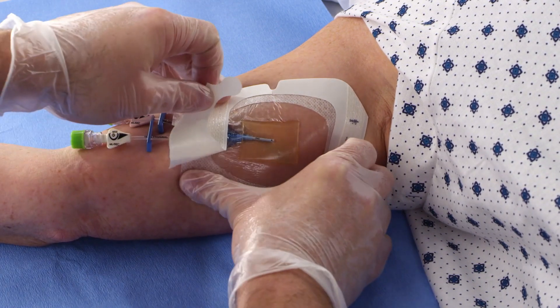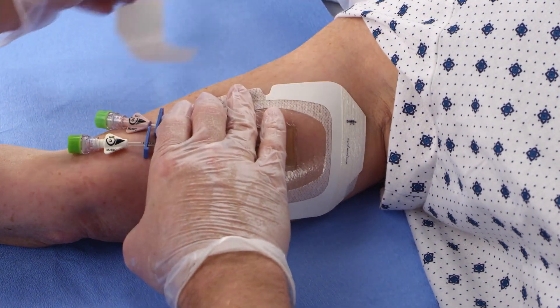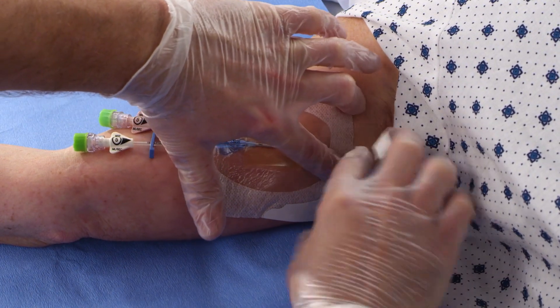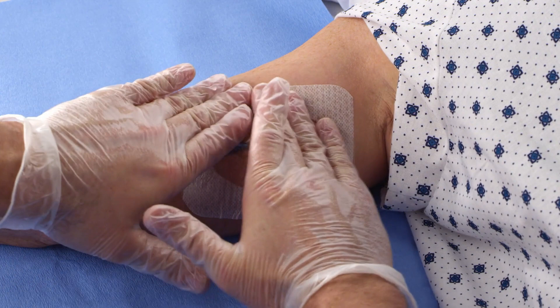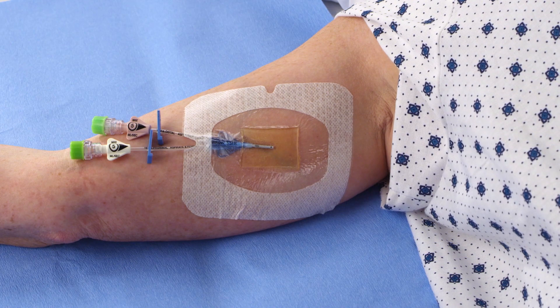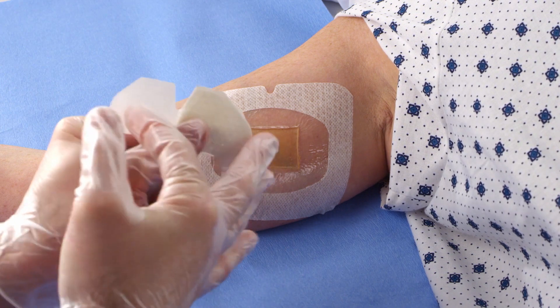Apply firm pressure to the entire dressing before and during removal of the paper frame in order to enhance adhesion. Slowly remove the paper frame while continuing to smooth down the outer edges of the transparent adhesive dressing. Smooth the Tegaderm CHG dressing from the center toward the edges using firm but gentle pressure. The adhesive is pressure sensitive, so pressing into the contours of the site will greatly enhance adhesion.